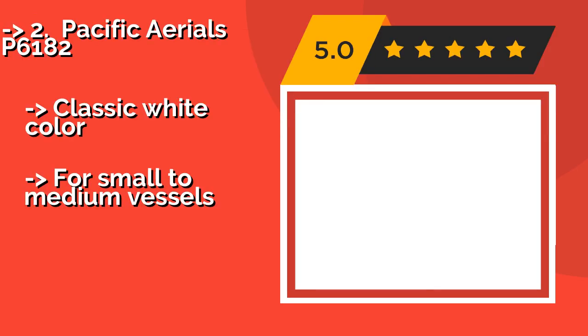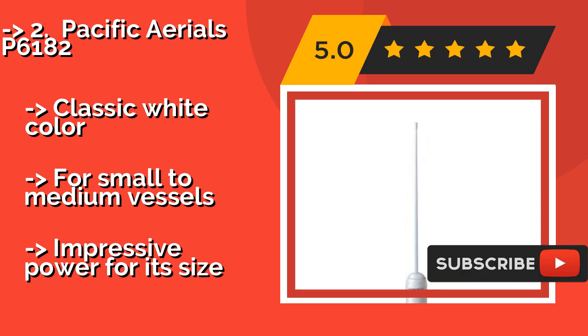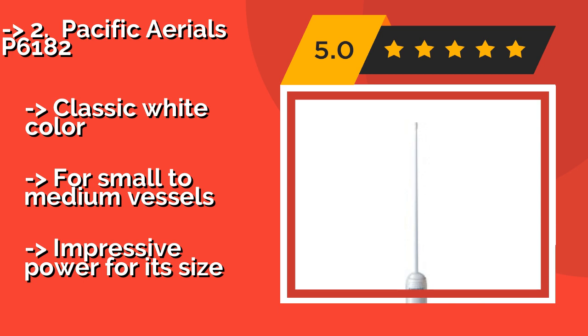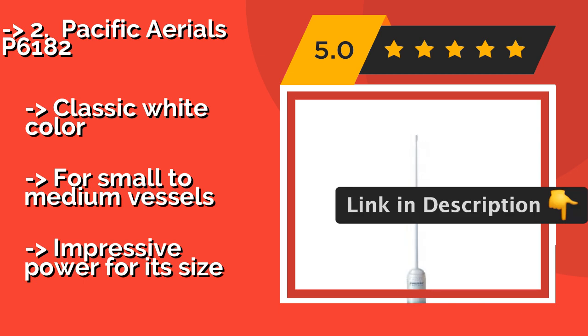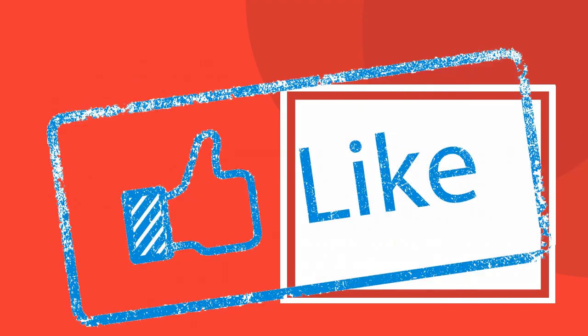The second-best product is the Pacific Aerials P6182, about $53. It boasts the ability to be removed and remounted as necessary, making it a smart choice for those who want convenience and flexibility. Since the cable is hardwired to the mount, it's exceptionally easy to install. It comes in a classic white color and is suited for small to medium vessels, delivering impressive power for its size.